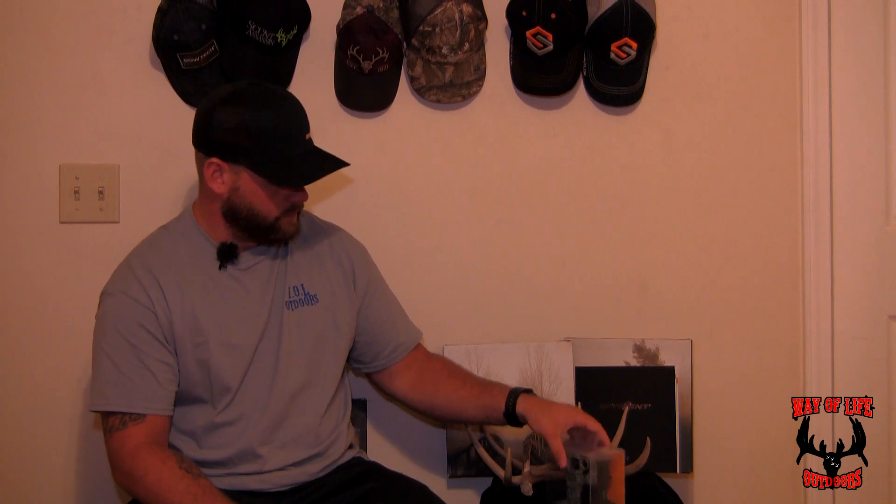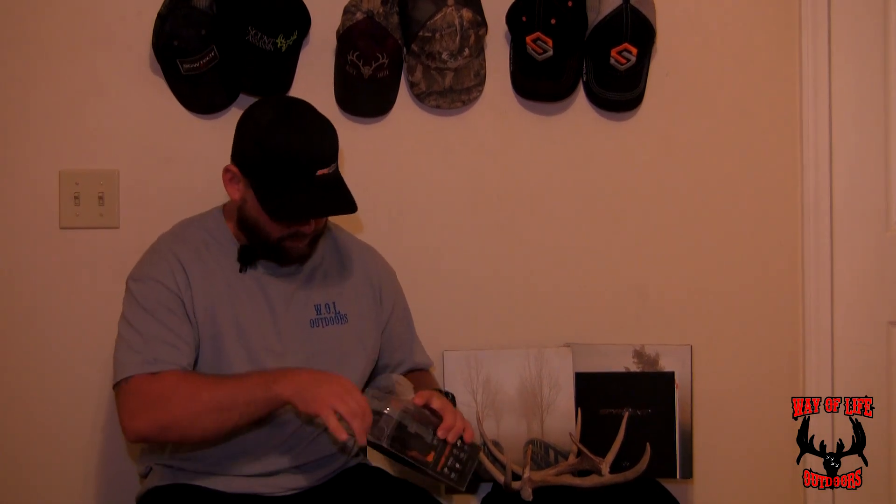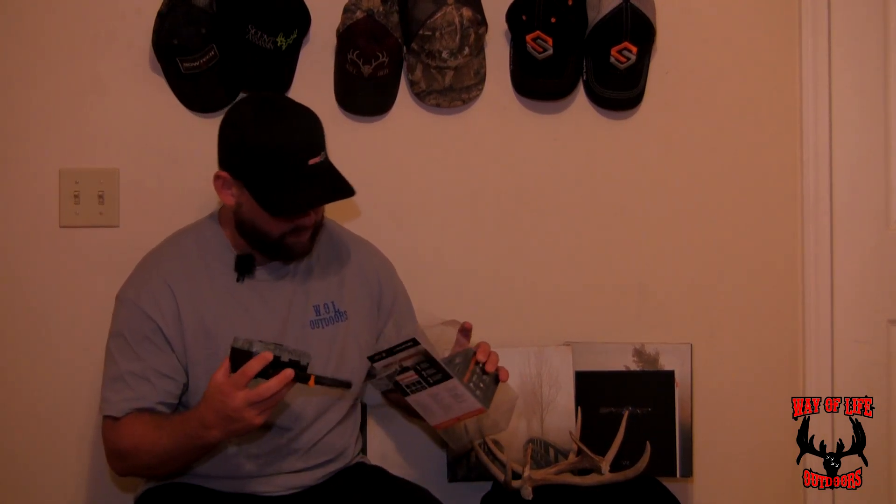Once you open it up, you'll immediately notice exactly how small this camera is — it fits right in your hand, super lightweight and compact. It's the smallest cell camera on the market today; I don't think I've ever seen a smaller trail camera. It has an antenna on the side that you flip up and position to get the best signal, and you can move it around as needed.